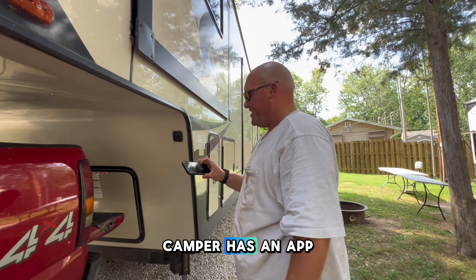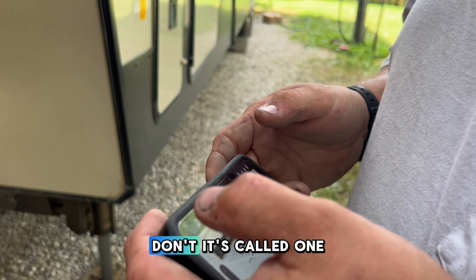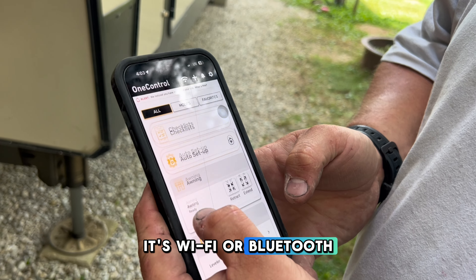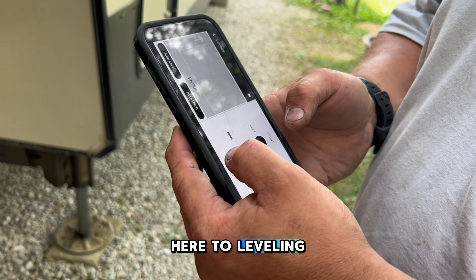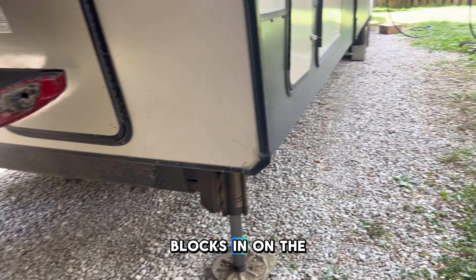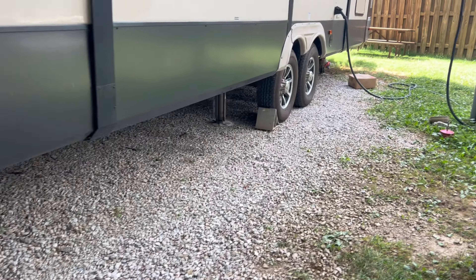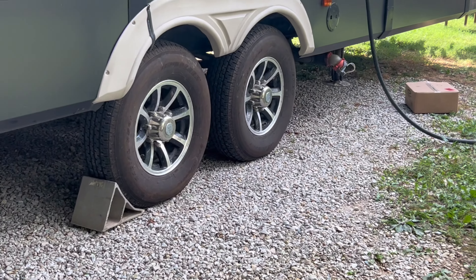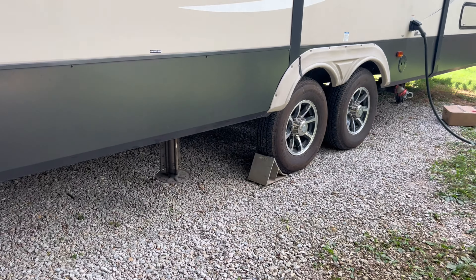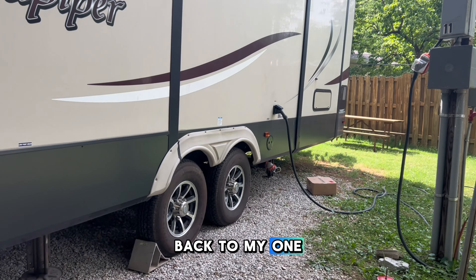This particular model camper has an app that controls everything. A lot of campers don't. It's called One Control by Lippert — it's Wi-Fi or Bluetooth. So we're going to come here to leveling. I've already put my blocks in on the back to make sure my tires won't roll, and I've already hooked my electrical cord up so our air conditioning can start working. So back to my One Control app.